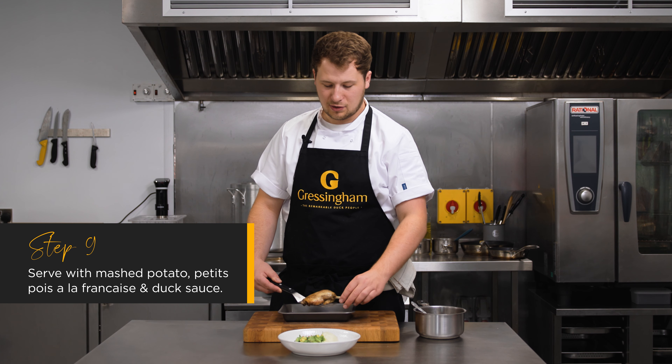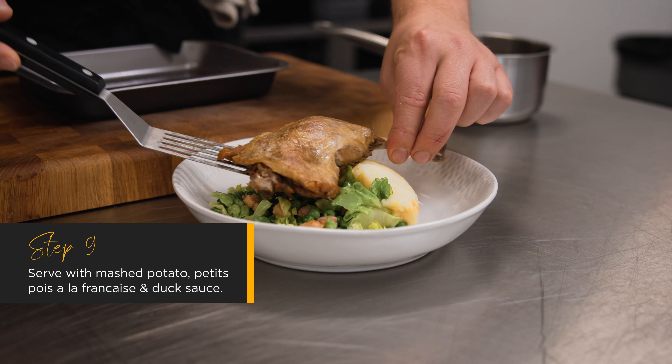Here we've got our confit sous vide duck leg, serving it with mashed potato and peas à la française.